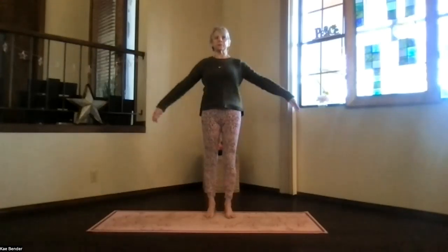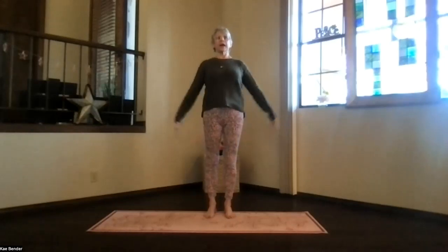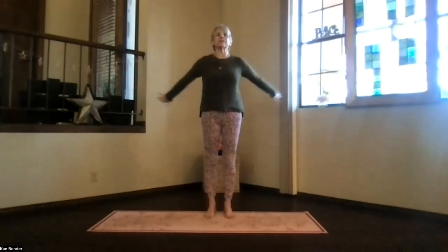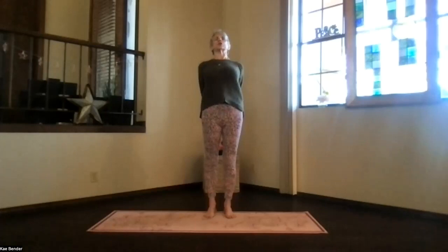Inhale upright. Release your arms. Take a moment observing what your body is responding — a little more circulation through the back. And again, arms at shoulder level. Hands to your heart. Stretch to the front. And then clasp the opposite way behind you, shifting those fingers in one position over.